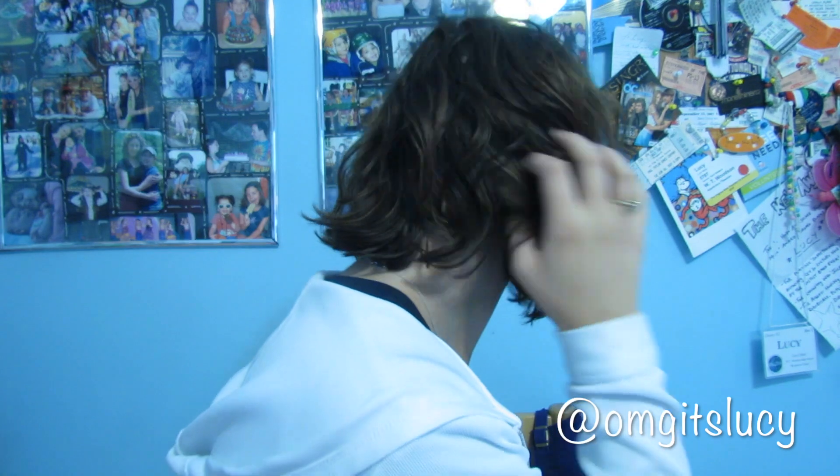I just wanted to show you a bit of what it looks like when it dries. Just, like I said, controlled waves — nothing fancy, but just a really nice way to wear your hair.